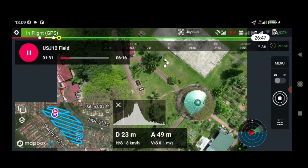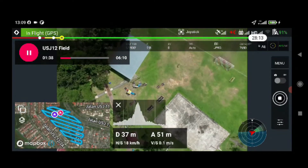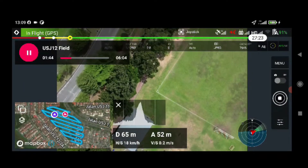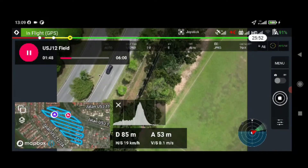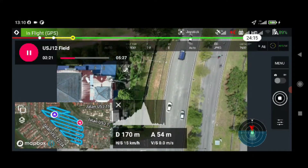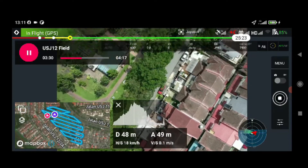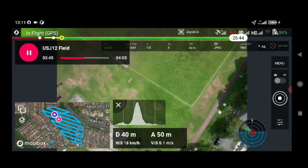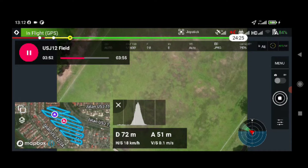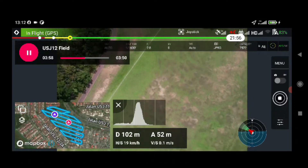I've also activated the return-to-home feature so the drone won't go too far. Hopefully we don't get that warning anymore. Transmission quality is good. I'm using the Whitney Boko X-Street Pro for this.